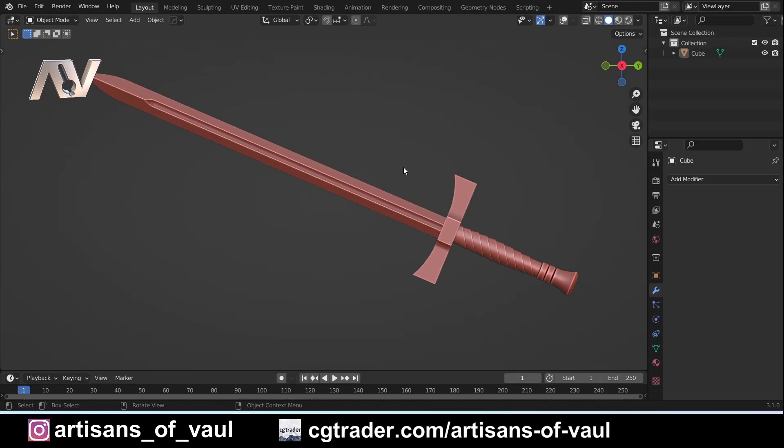So here's the challenge. Your mission, should you choose to accept it, is to design this sword. The challenging part is you are not allowed to use booleans. You can only use the functions that are native to Blender — no add-ons, no booleans either. You shouldn't even need to use a modifier within this; you can just create it. Though I will say I did use a mirror modifier at points just to speed things up.